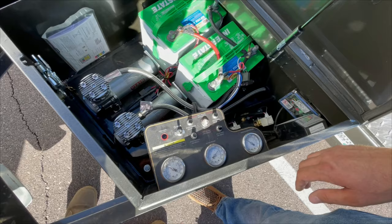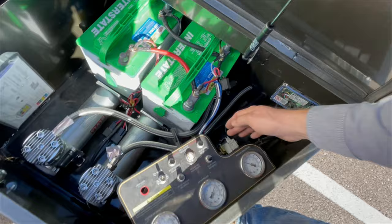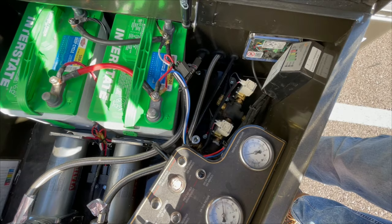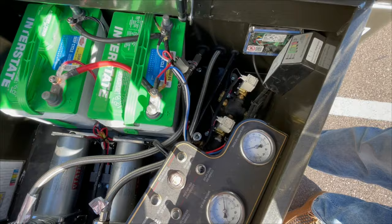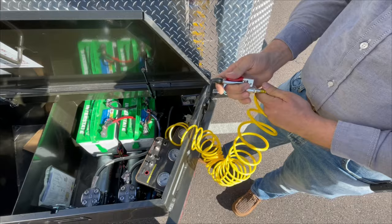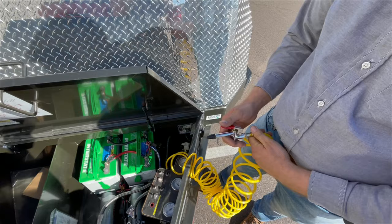Another great feature that Max-D goes the extra mile on is this quick connect air fitting. This is great for people hauling race cars to the track — they'll need to adjust tire pressure according to track conditions, air, and temperature changes. You can plug the cord into it to have air to pump up tires, blow stuff off, or whatever you need air pressure for.